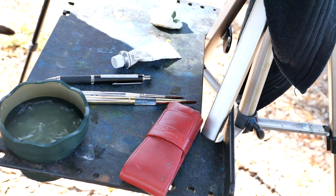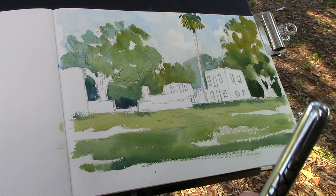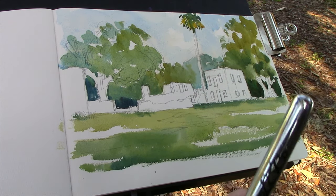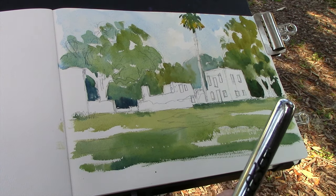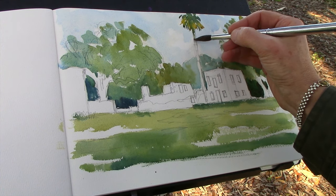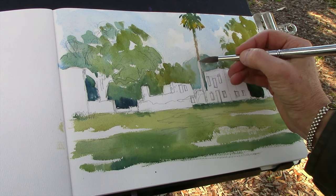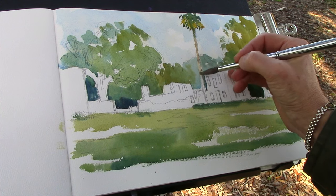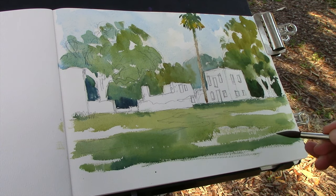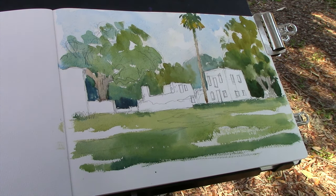There's always a little shadow on the trunk of the palm cast by the fronds themselves. The trunk is in full sun, so I'll get a little warm color in there. I'm mixing a bit of cobalt violet with some raw sienna to get a nice warm color for the trunk, which will contrast with the blue of the sky. I'll gently bring that down within the sketch space, and while I have that color on my brush I'll also use it for the warmth of the trunks of those beautiful live oaks.